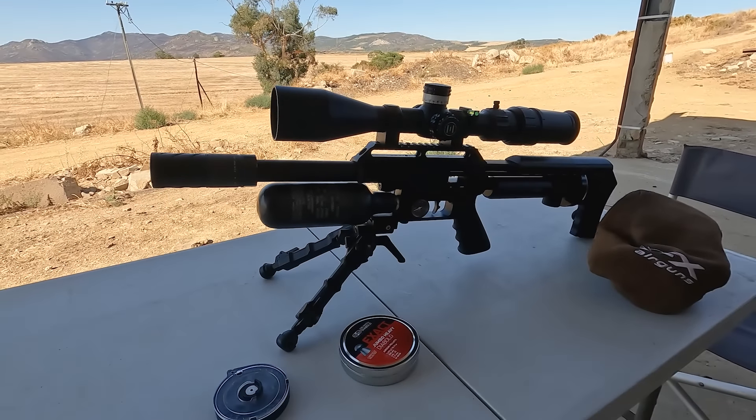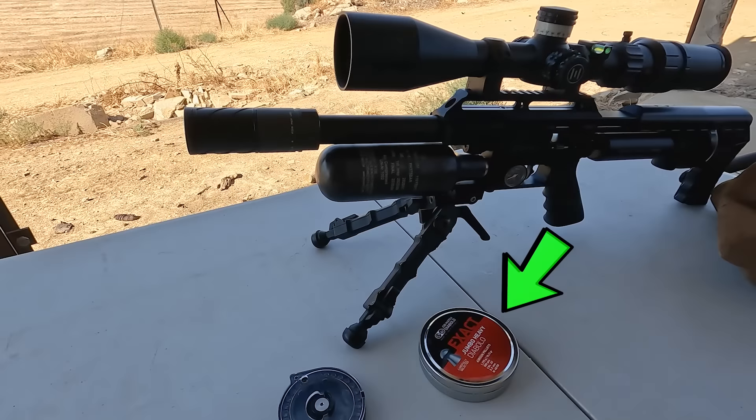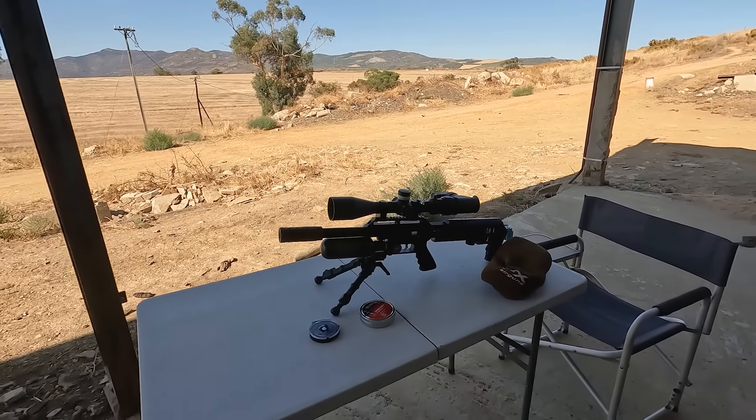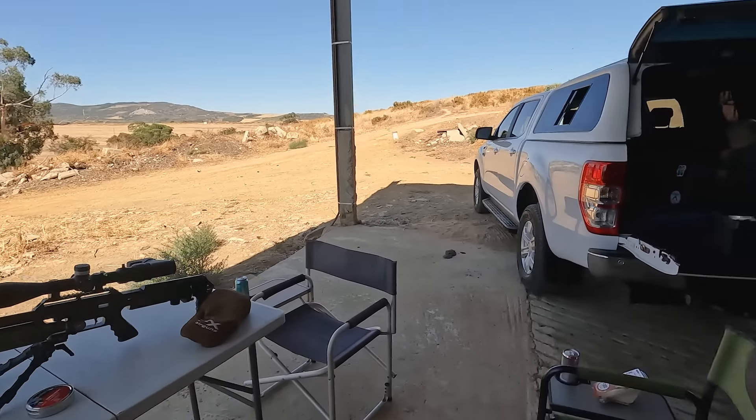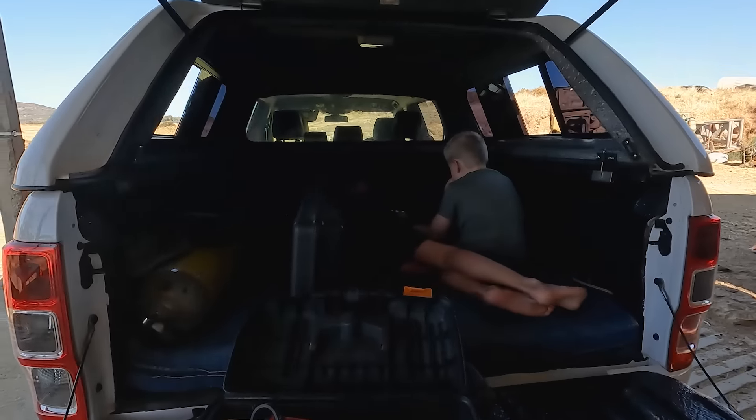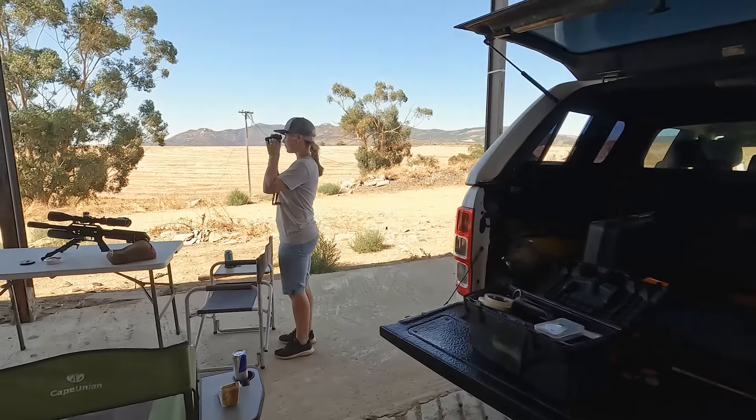This is a very efficient setup. We're going to shoot the 18 grain JSB pellets — we probably only have to fill it once for the day and it will take us through the whole day. We still have the kids with us as well because it's still school holidays here in South Africa, early January. So they're going to relax in the back of the truck while we go out and film.